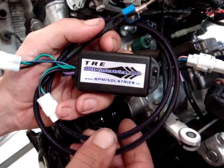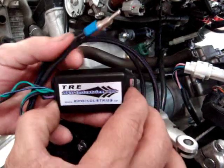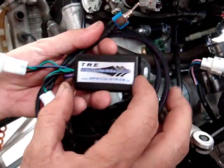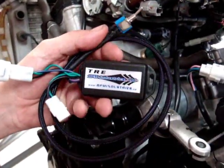This one is a nice one. It's made by RPM Industries and the thing that's nice about this one is it's switchable — you can turn it on and off as you like. Most of the other TREs are just a little box or plug that you plug in and it stays on all the time.